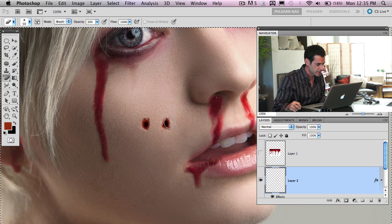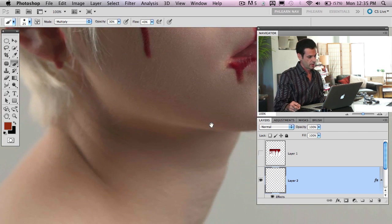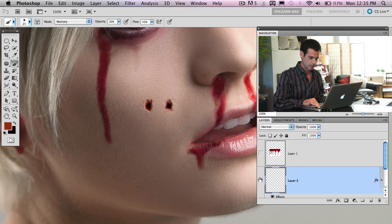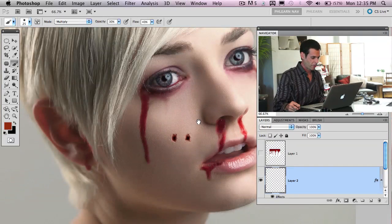Grab the eraser tool and erase toward the edges to refine the shape. That's a cool-looking hole — I'd believe that would be coming out of someone's neck. Use the eraser tool a couple more times to refine. These are going to be the holes on her neck. Her neck is a little bit out of focus, so I'll do everything up here and then move it onto its own layer.